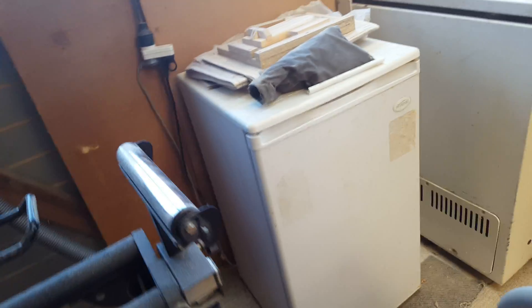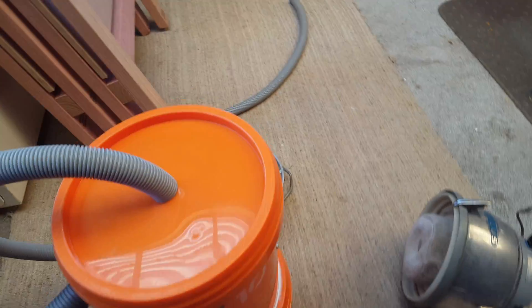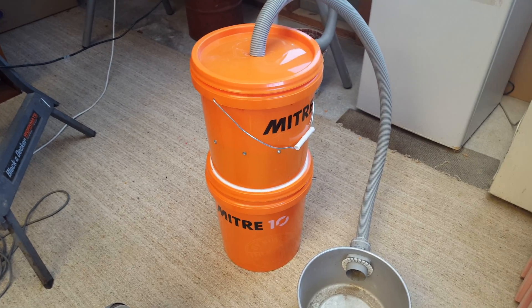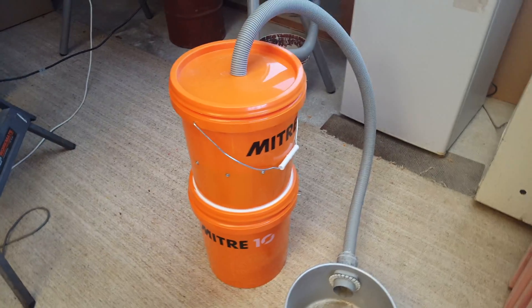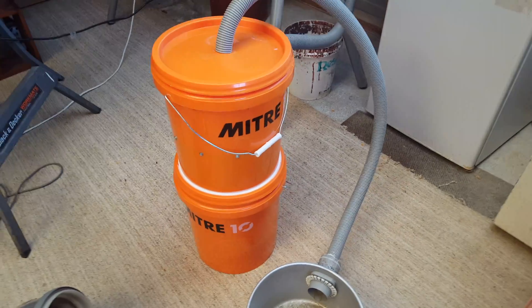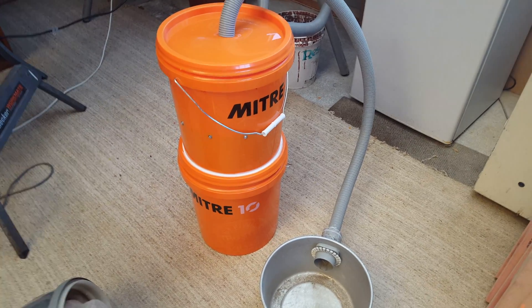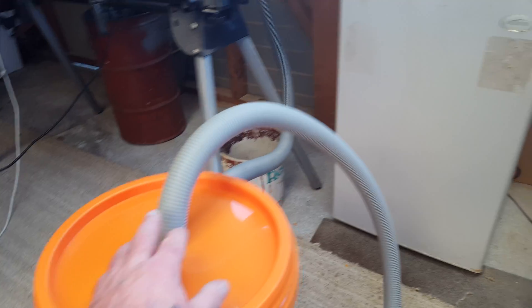So I decided to try and capture as much dust as I could at the source, rather than trying to clean it up afterwards, which is a nightmare — especially when cobwebs get coated in dust. I decided to make a cyclone system. I had a look on YouTube and many different people have many different ideas. Some have bought very expensive dust extraction systems; I'm not in a position to do that, so I found a nice cheap solution involving just a couple of buckets.